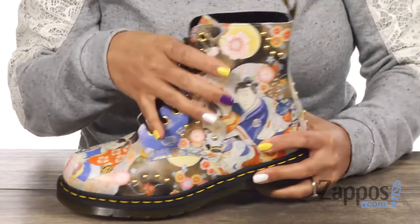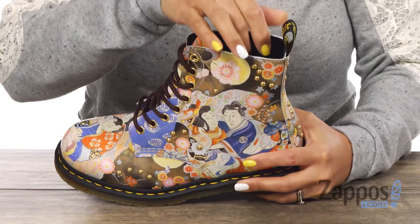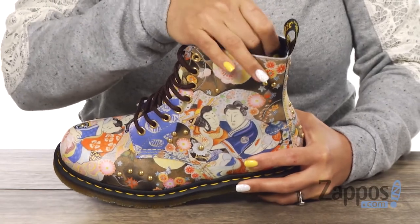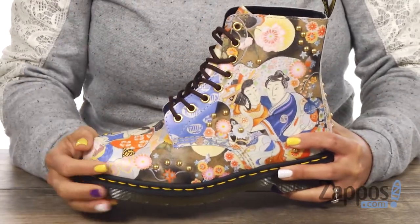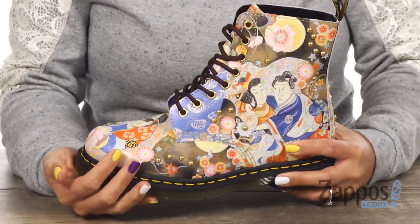There's a lace-up closure and I like how it goes up over the ankles. In the back there's a pull tab, and the inside has a soft leather lining with a lightly cushioned leather and textile insole.